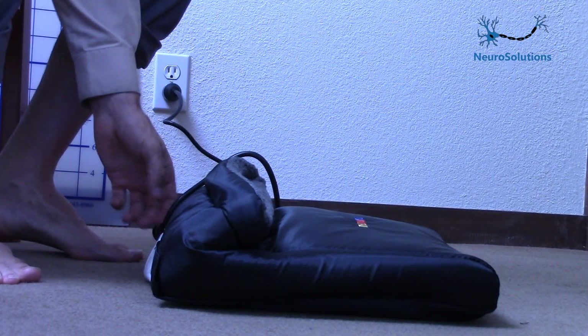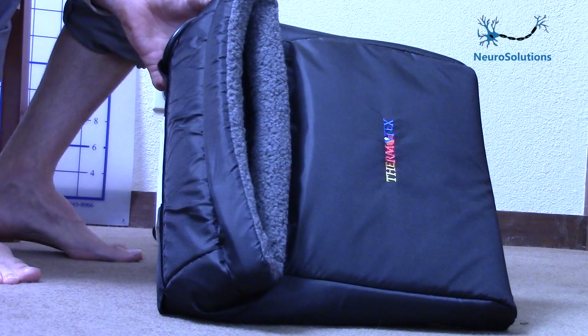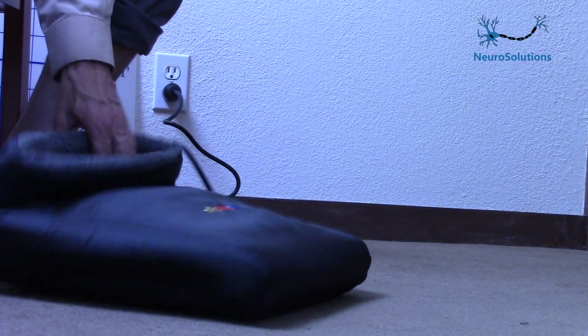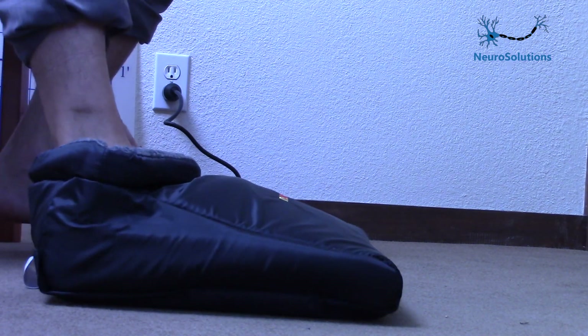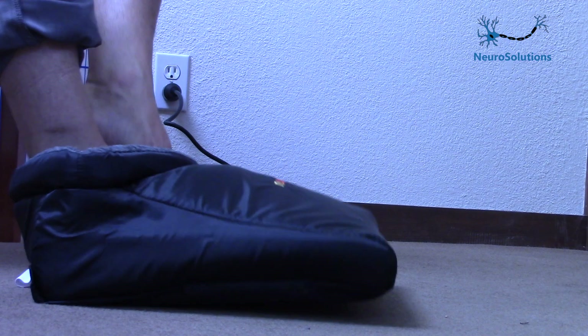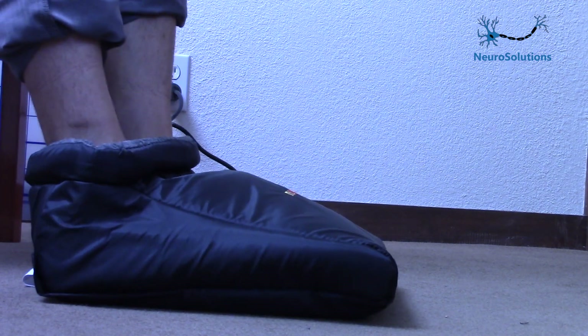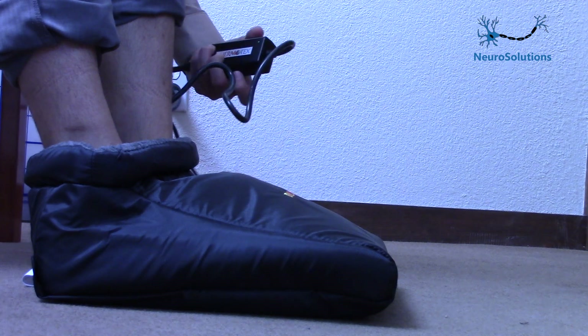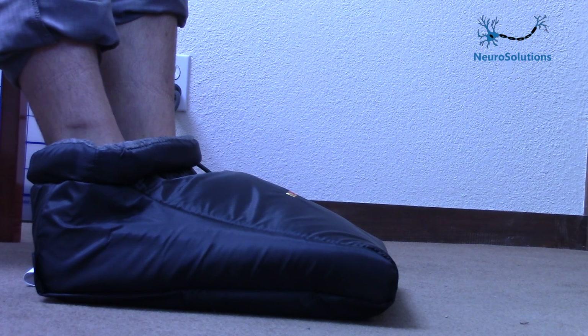So let me show you what it looks like. Here is the Thermotex Far Infrared LED unit. This is what it looks like — extremely simple. Just plug it in the wall, slip your feet in, then you turn on the ON switch. And that's it. You just relax, read, watch TV, sip your tea, whatever you want to do. Enjoy it for about 30 minutes, one or two times a day, every day.